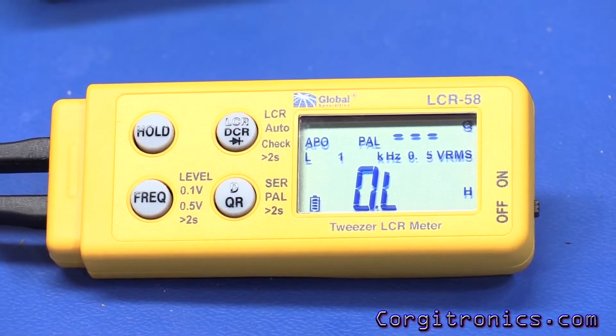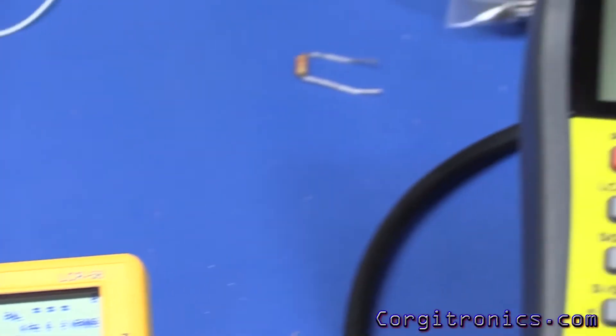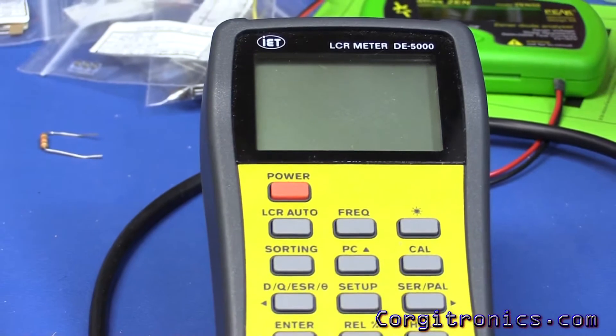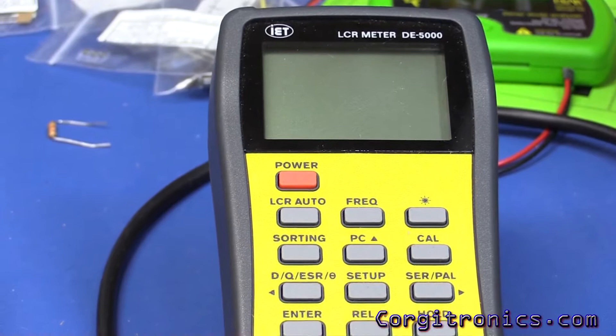This little guy is a pretty complete unit. In fact, it has a lot of the features you'd find in a more full-sized LCR like the IET DE5000. So we'll take a look at that and compare the results.